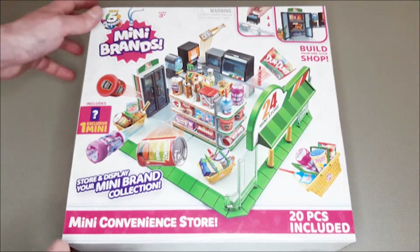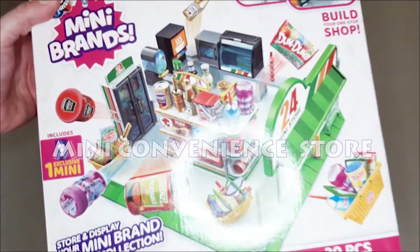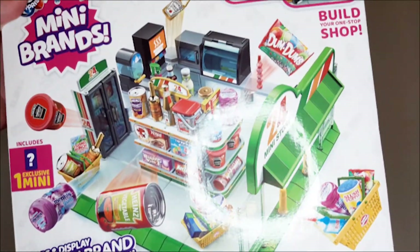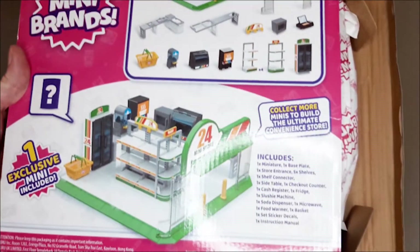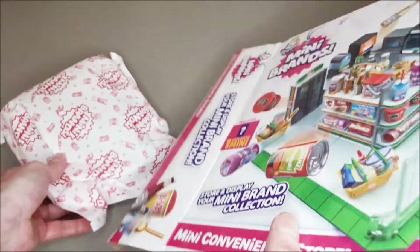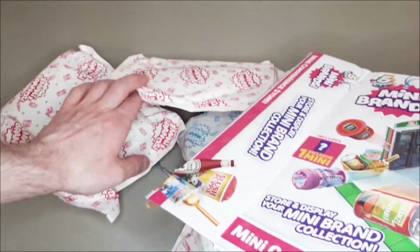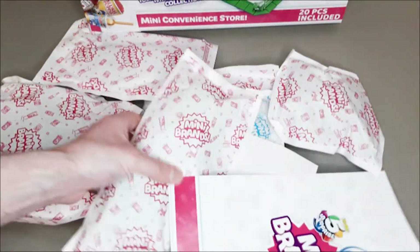Hi, thanks for watching this video. Today I'm going to have a quick look at this mini brand mini convenience store. These are really fun to play with and they're part of a series of mini shops. You can buy a whole range of miniature products to stock the shelves with, including toys and food. These are all available to buy separately in blind packs and surprise boxes, but here you only get one exclusive item of food included in the box.